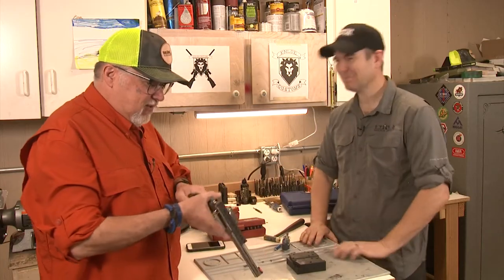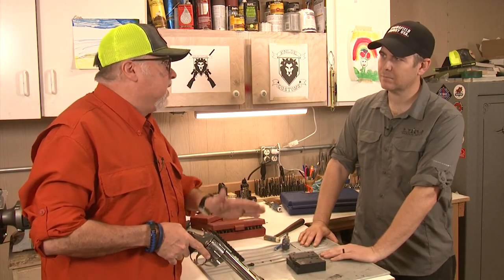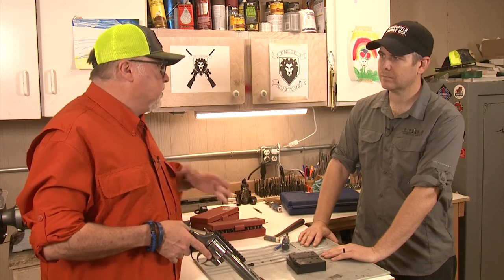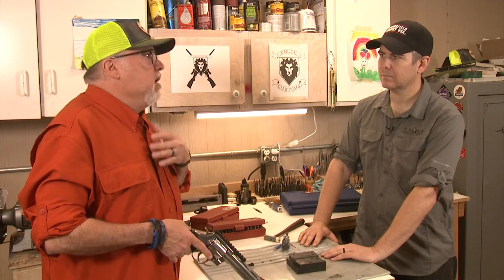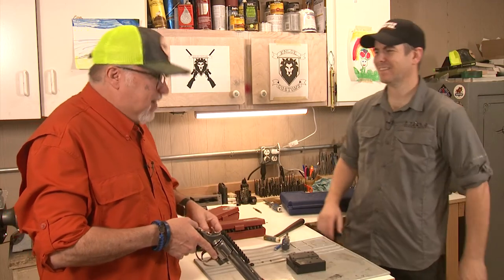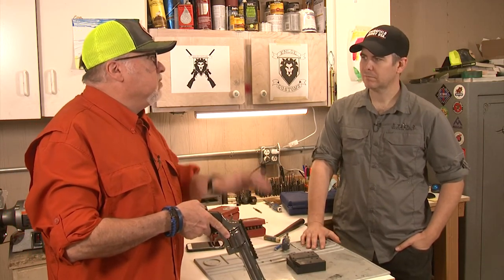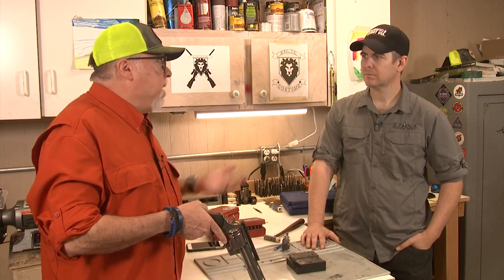That's awesome, Marty — that's great, man, this is fantastic. Now we've got to select a red dot for it. I know there's a big selection of pistol scopes and magnification scopes out there, but I'm not going to be hunting with it — I do all my hunting a safe way. I'm going to put a red dot on it, sight it in at about 25 yards, and go bang some steel with it.